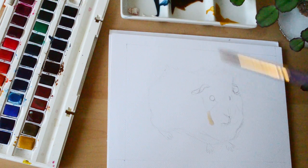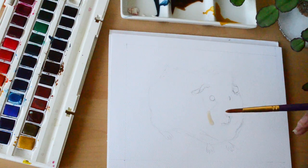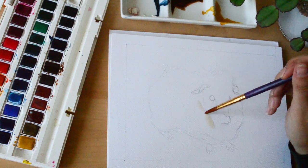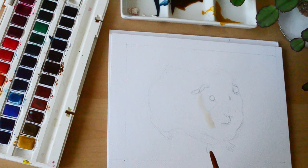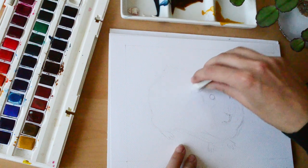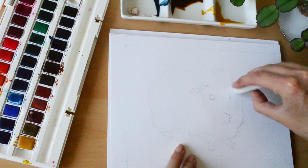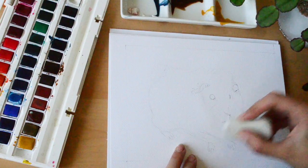Oops — I forgot to rub out the pencil lines! The reason you need to do this is because once water goes on top of the pencil it basically sets the pencil on the paper and you can't rub it out. So you'll most likely end up with them showing through the paint, and it can sometimes end up muddying the colours.